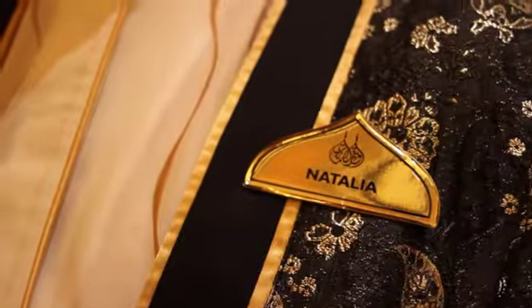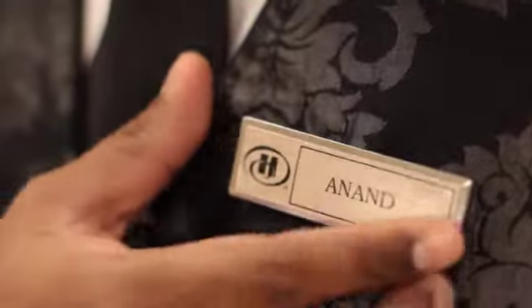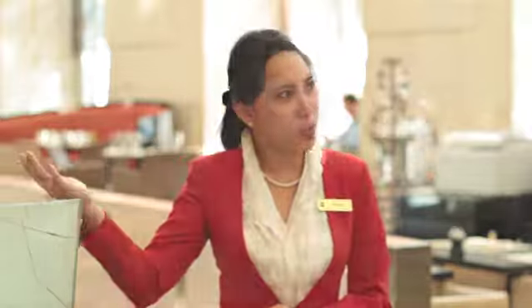Number three: name badges. If you wear a name badge at your establishment, it should be straight, visible, and clean. This way guests can call you by your name, which will already make them feel more at home.